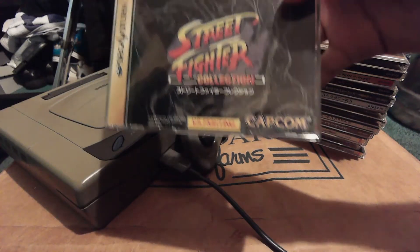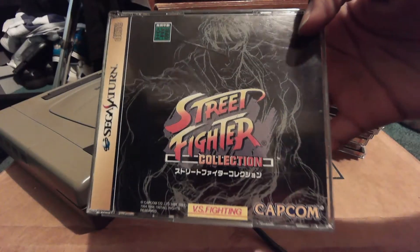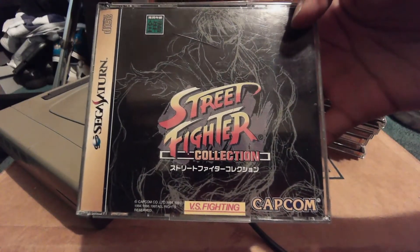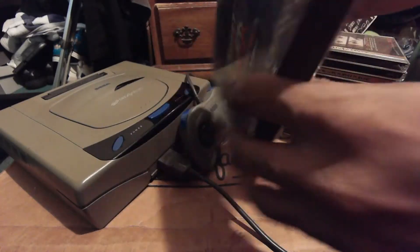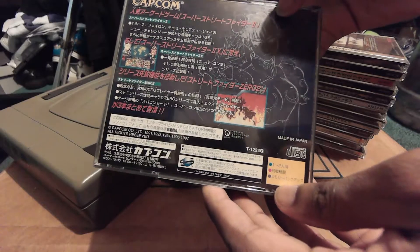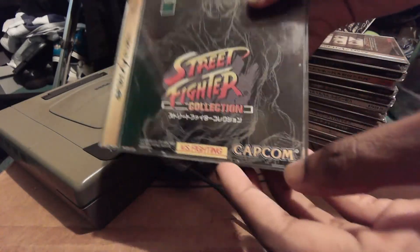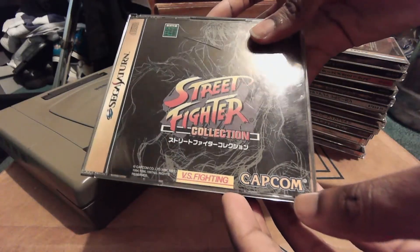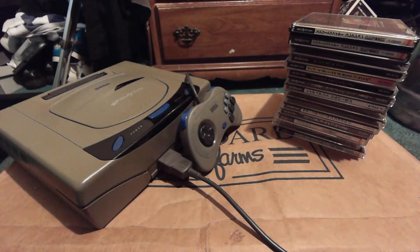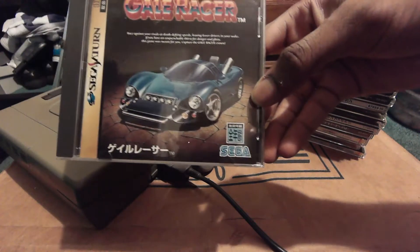Here's another Capcom one: The Street Fighter Collection, which was also available on the PlayStation. But the Saturn version is generally received better because it had better performance. As I said before, the Sega Saturn is known for playing 2D games very well compared to its competitor, the PlayStation 1.